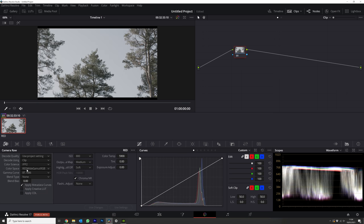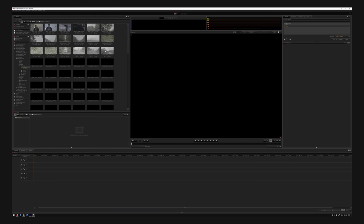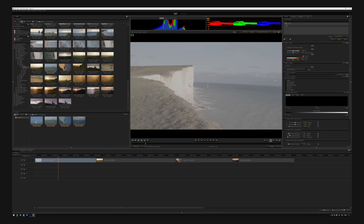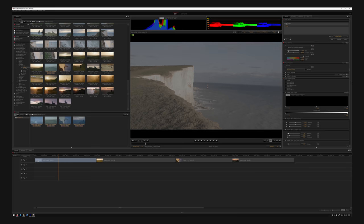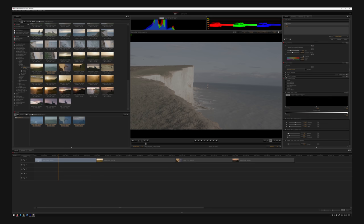Here you can see the parameters that you can control in both Premiere and Resolve. RED also offer RED CineX Pro, which is a free application you can download from RED's site that allows you to view RED files natively on Windows or Mac systems. CineX has been designed specifically for transcoding and pre-editorial image manipulation of R3D footage, and it is non-destructive, meaning you can make image adjustments while preserving the original raw data.